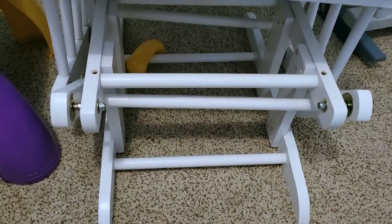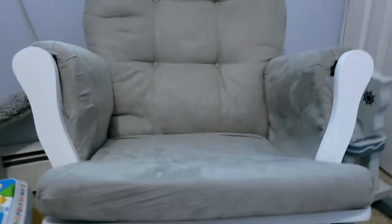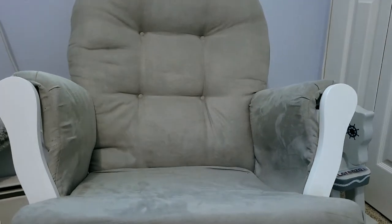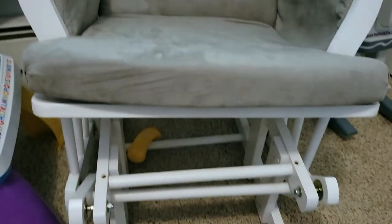I'm still happy I got it, but if you're someone who is going to be using a rocker glider a lot for your baby, I would stick with something a little more sturdy and expensive. But it's not that bad — you can see it doesn't take up too much room.